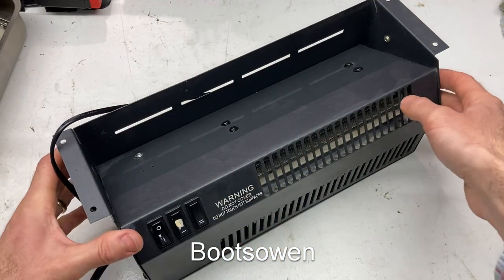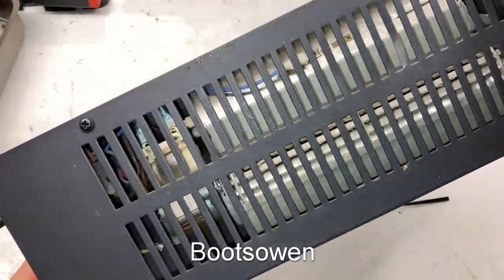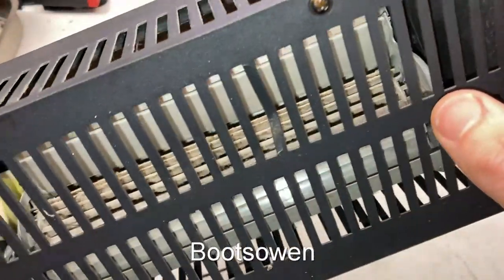Hey there, Boots Owen here. This is the gubbins out of an electric fireplace — I recovered and saved it because inside it has this thing that looks to me like a snail fan.